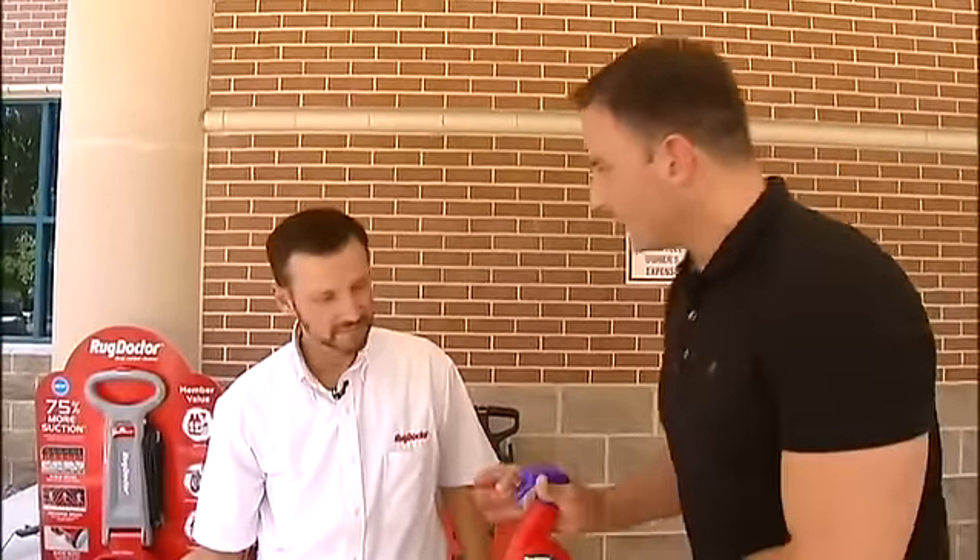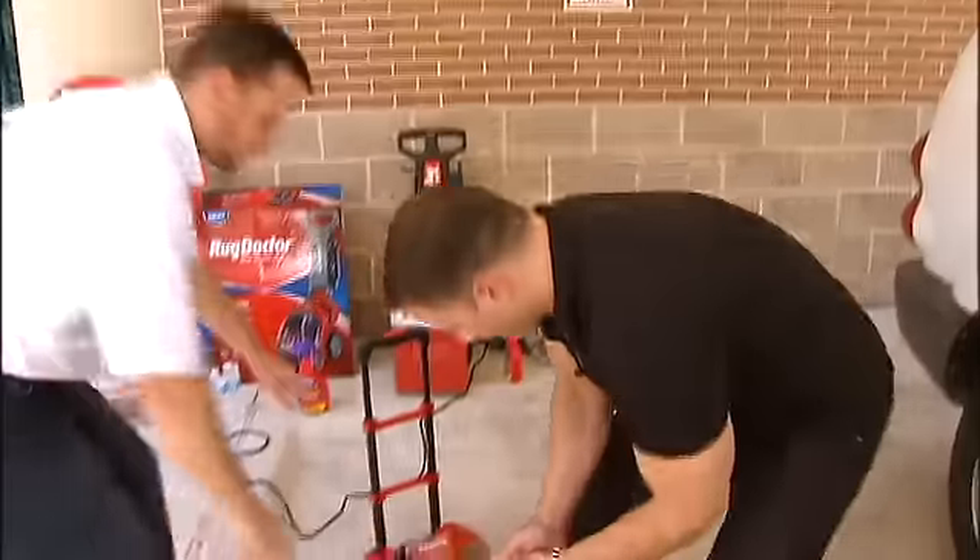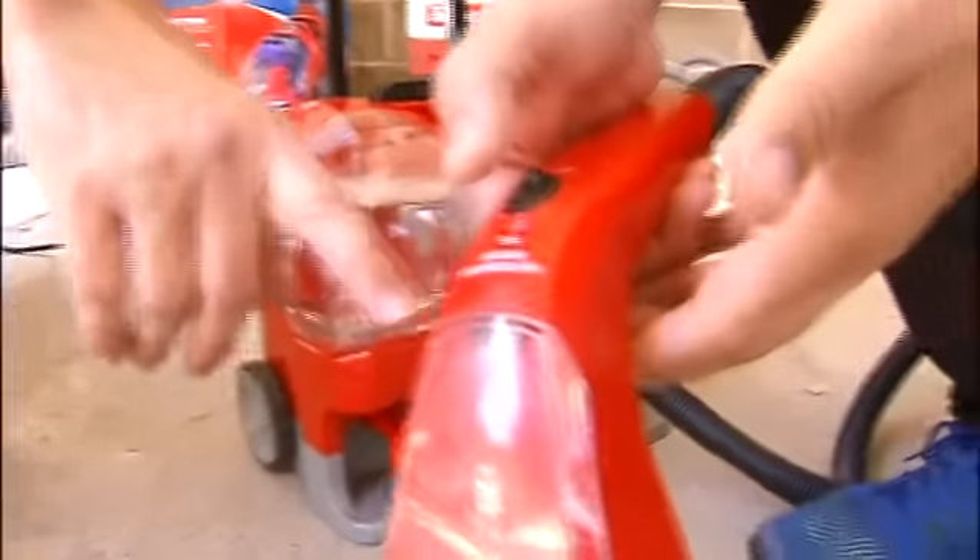I need the right solution, the right machine. Pre-treat? Pre-treat — I'm going to do half, that way we can see. So you're just going to unwind it. We've got a motorized brush on this tool here.